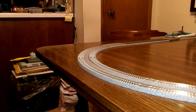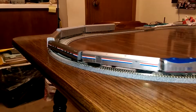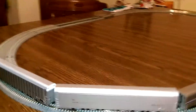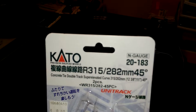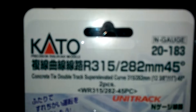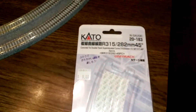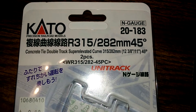Like I say, this is the smaller set of curves. It's a Kato 2183 — let me zoom in so you can see it — it's a concrete tie double super elevated curve 315 282, part number 2183. You've got to have at least two of those.